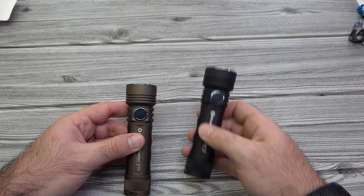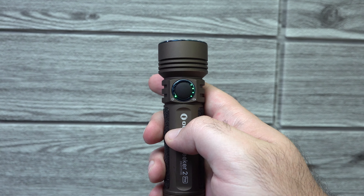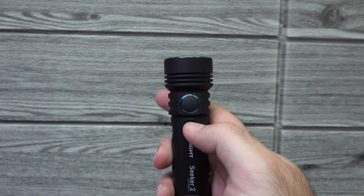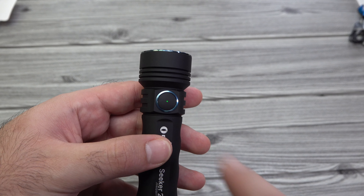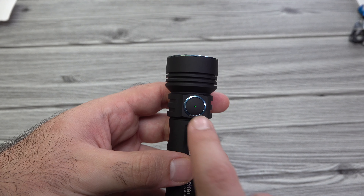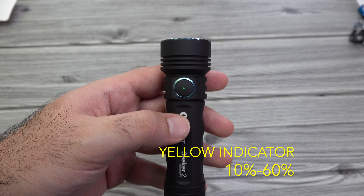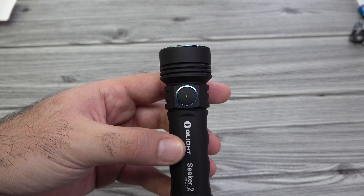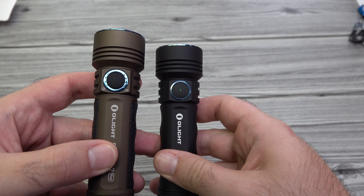Another big difference between the lights: on the Seeker 2 Pro, you have the lumen and battery indicator LEDs on each side of the switch — four LEDs on each side. Whereas with the Seeker 2, all you're getting is a three-stage battery indicator in the center of the switch, similar to the S1R Baton 2 and S2R Baton 2. Full battery is green, halfway is yellow, and when it's about to die it goes red. The intricacy of the lumen and battery indicator on the Seeker 2 is not the same as the Seeker 2 Pro.